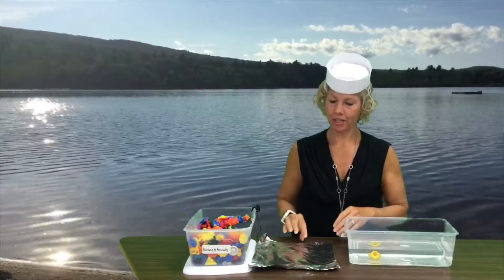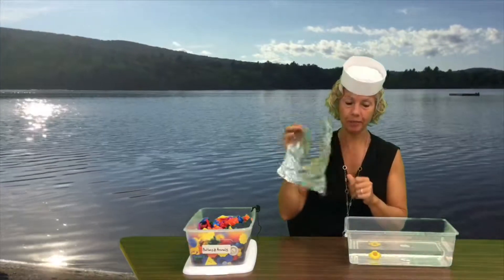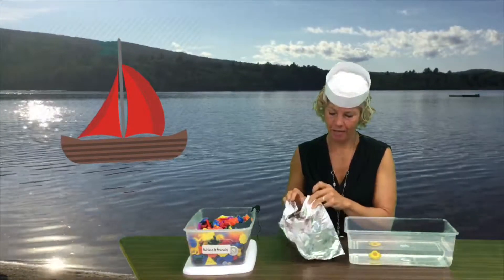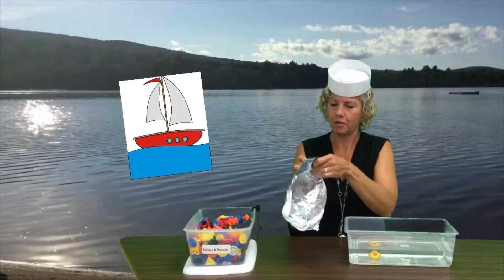So what you're gonna do today is take a square of tinfoil and make a boat. You can shape it however you want, and the nice thing about tinfoil is it can crunch together.